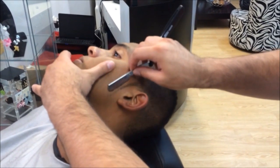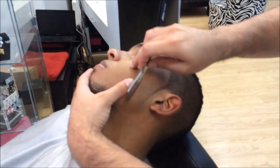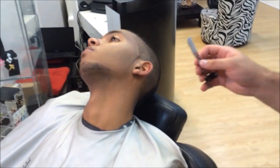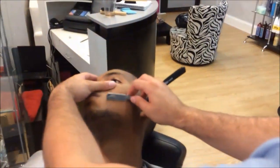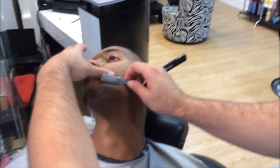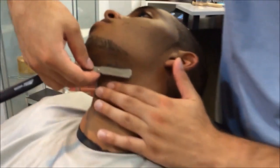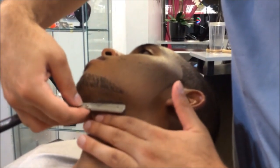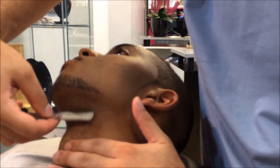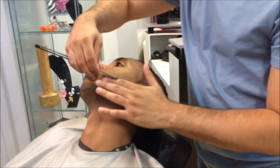Before you use a straight razor on a client, please ask the client if their skin is susceptible to bumps or razor burn, because you might have other methods of shaping up their beard without the straight razor. There are always alternate methods of doing things. Definitely ask questions before you do things, and definitely keep your clients comfortable.